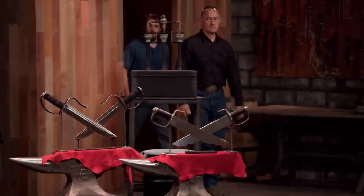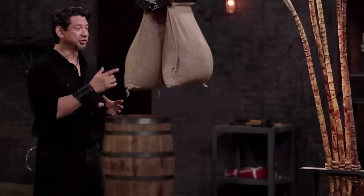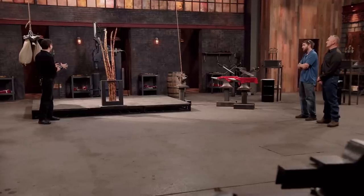Bladesmiths, the butterfly swords were designed to be short swords because they were supposed to be maneuverable in close-quarter combat, and they were sharp. To test the sharpness of your blade, I will attempt to puncture, slash, and cut the trifecta of sandbags, sugarcane, and rope. Let's see how well your blades do. Shane, you're up first. Are you ready? I am, sir.